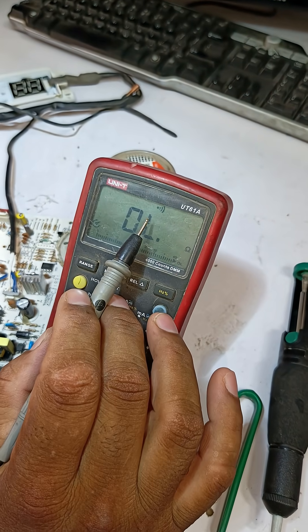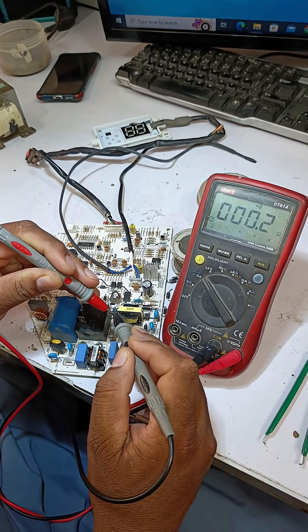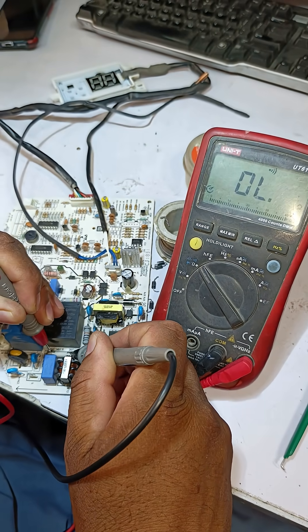I've set the multimeter to continuity mode and now I'm going to check the fuse. The fuse is blown — there is no continuity across the fuse.